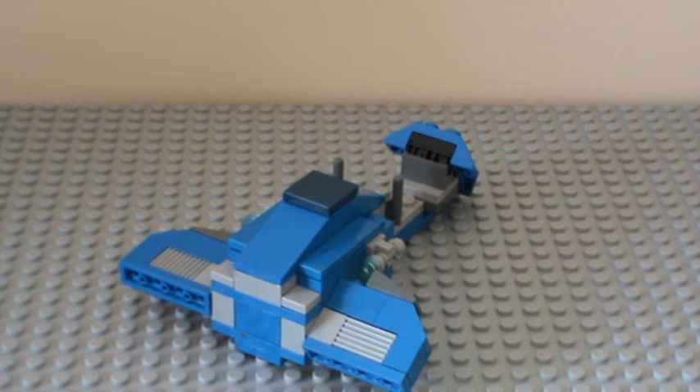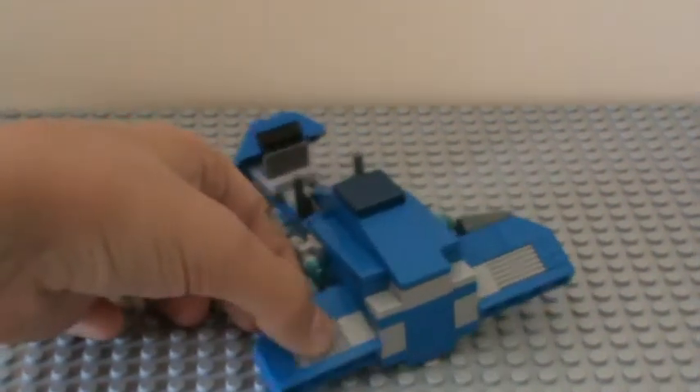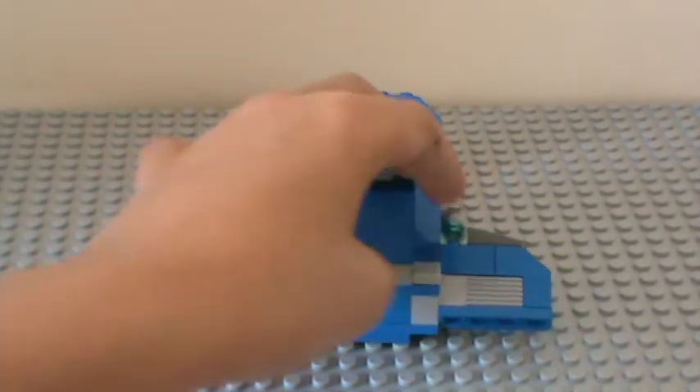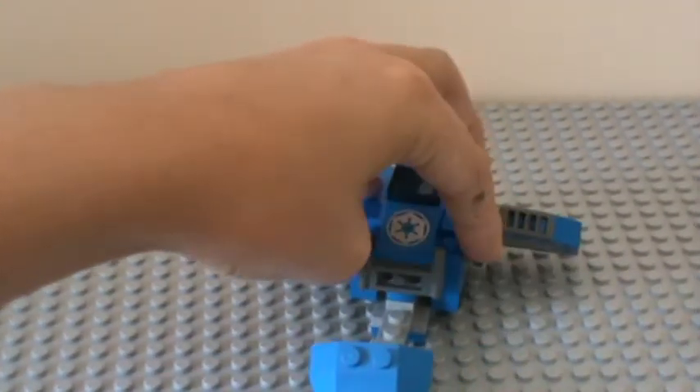I think I got pretty much all the colours, and pretty much all the functions — all the features — and these wings, as I think I showed you, they can go up and down. They can go pretty good.